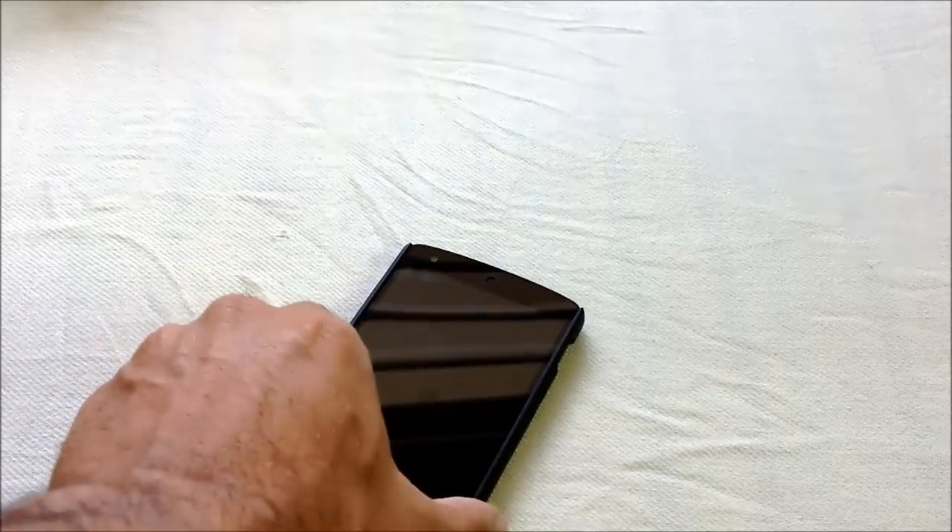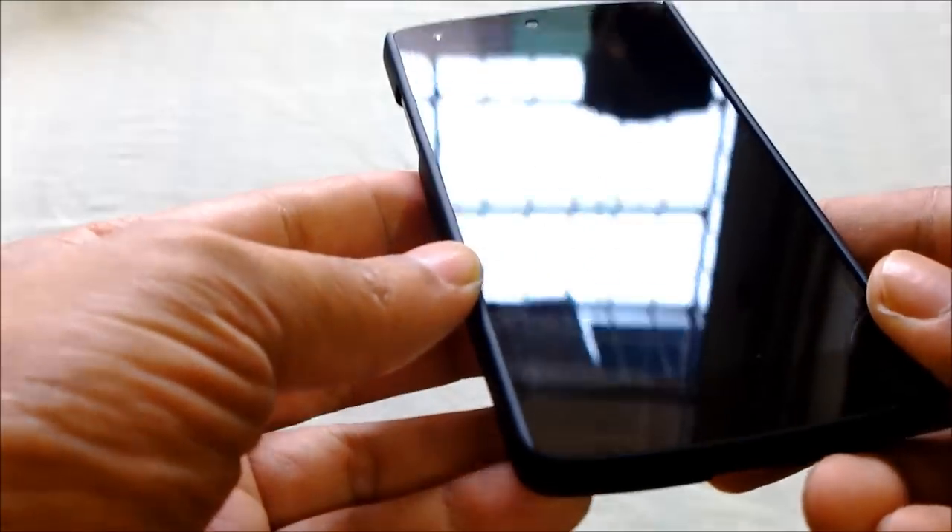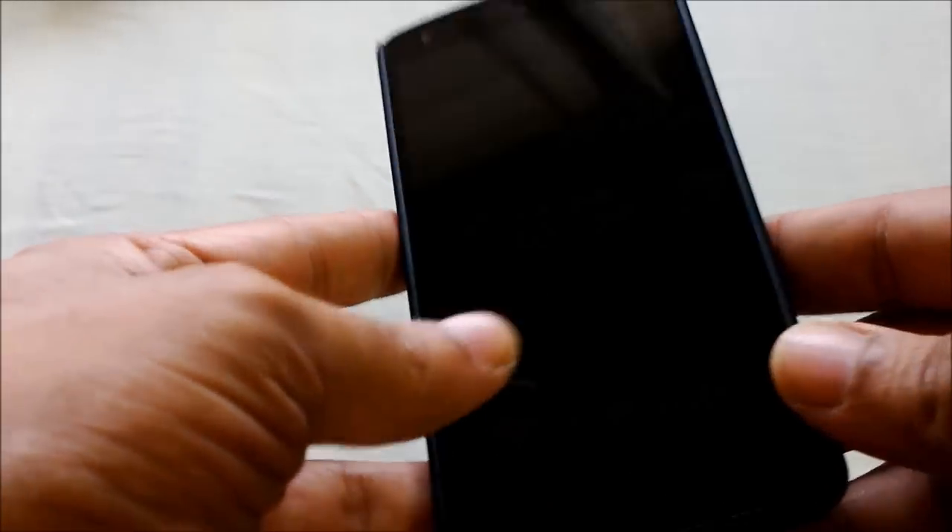When you keep it on a hard surface it doesn't get scratched. I love the design mainly because this protection case doesn't add bulkiness — it's quite slim and it doesn't spoil the design and aesthetics of the mobile.